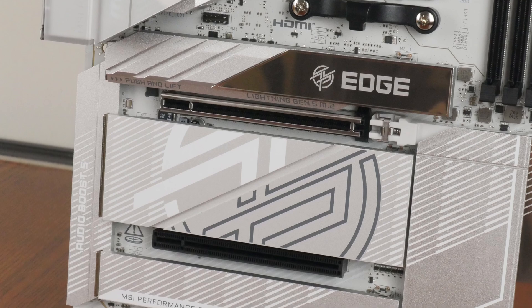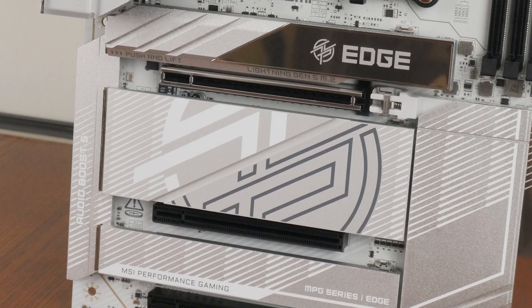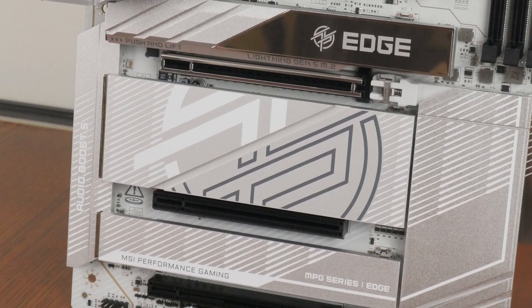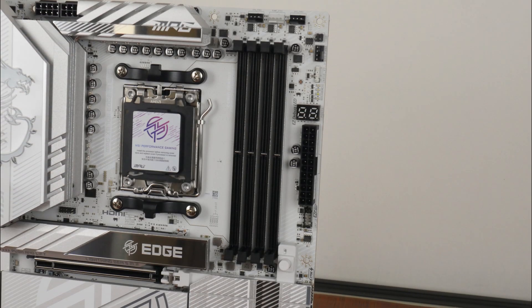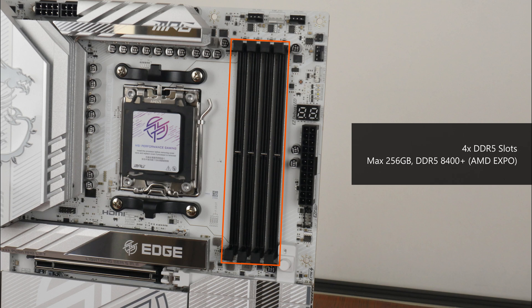For M.2 drive cooling, MSI has provided full heatsink coverage for all four M.2 drive slots. For memory support, the MPG X870E HTI Wi-Fi comes with four DDR5 slots featuring a dual-tab design, with support for up to 256GB of RAM and the DDR5-8400 standard when overclocked.